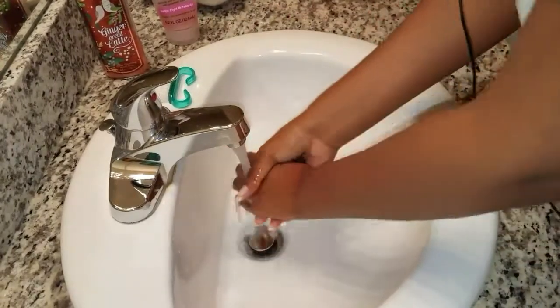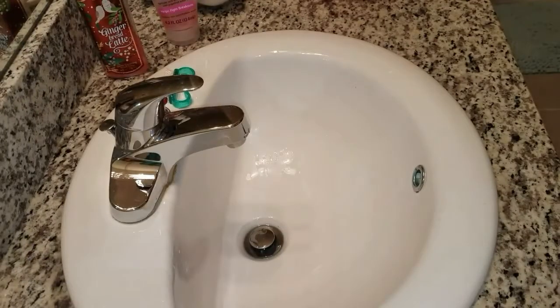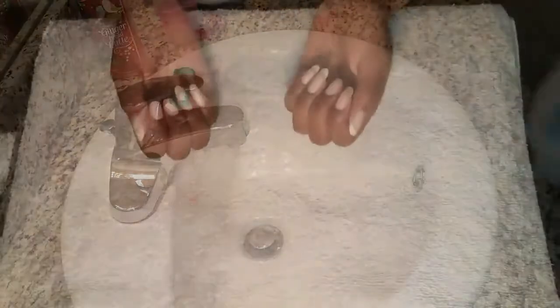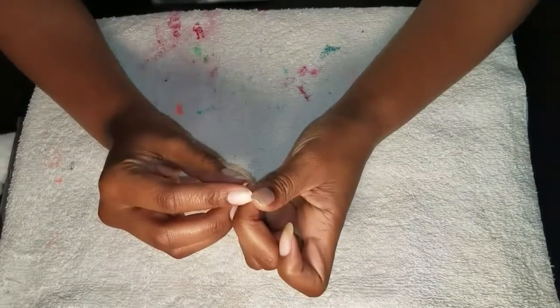Then I rinse off all the soap, grab a towel, and pat dry my nails. These are what my nails look like after I've thoroughly cleansed them.